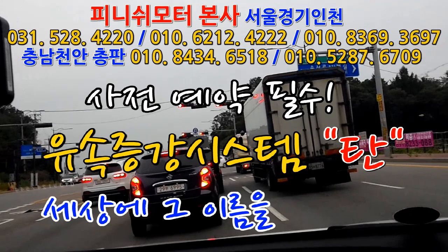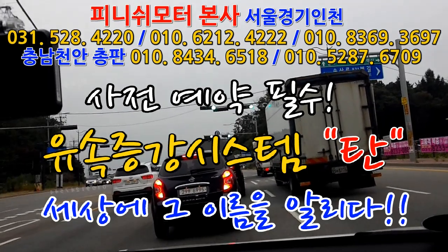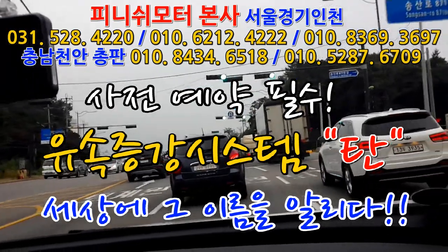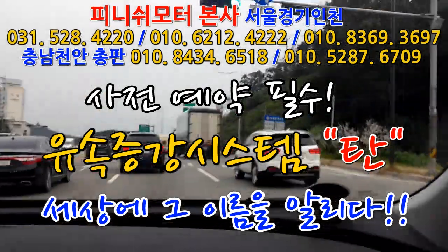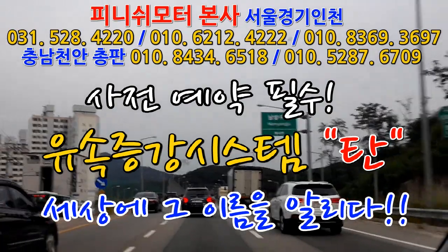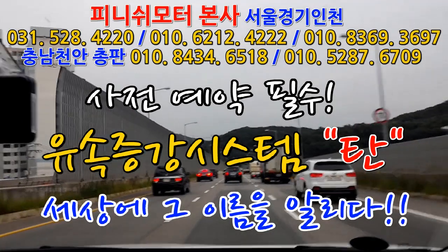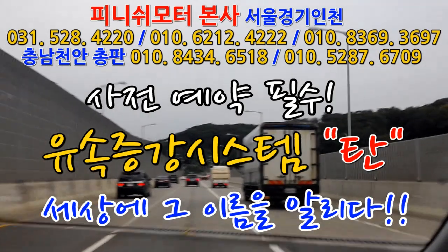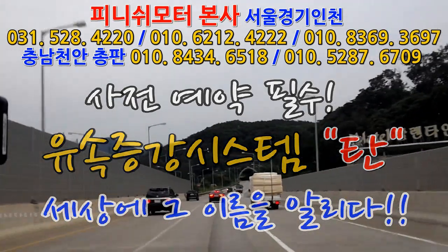저희는 운전이 재밌어진다는 표현을 하고, 장거리 많이 뛰는 분들을 추천하는 이유는 운전을 해도 스트레스를 안 받는다는 거죠. 원래 운전 오래하면 힘들다 그러고 가기 싫다 그러잖아요. 우리 거 달고 난 다음에는 일부러 일 만들어서 멀리 가고 싶대요. 아까 안에 계신 분은 저희 거 달 때마다 속초 갔다 와요. 이 투아이들 달았는데 연비가 얼마나 나오는지 최고로 찍고 싶어서 갔다 오고, 최고속도 한번 밟고 싶어서 또 갔다 오고요. 그리고 액셀 100% 떼고도 가보시고요, 항속주행이 더 늘어나요.